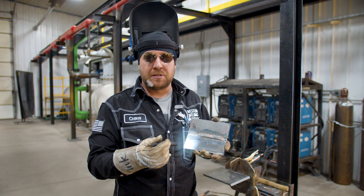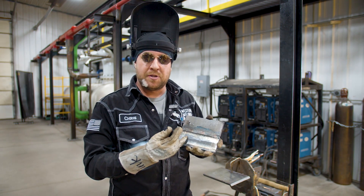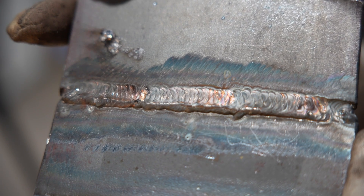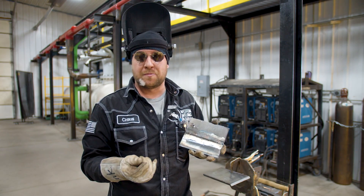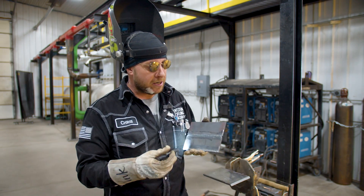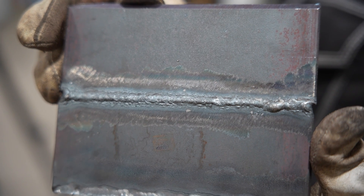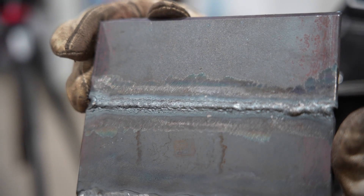We can see overheating not just on the cap side but also on the root. On the cap, instead of carbon, we can actually see a dull crustiness on the surface, which is another sign of a large amount of oxidation starting to form. Flipping back to our root side, we can see a lot of that heavy crusting coming through, which is instantly a sign of lots of oxidation and heat forming.